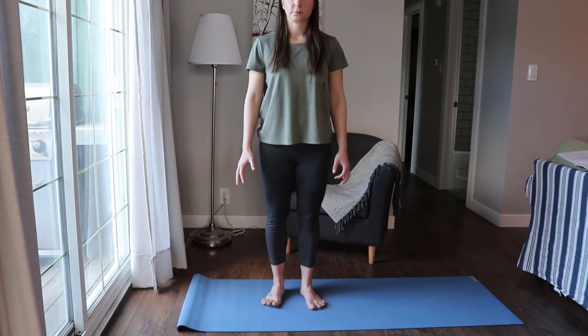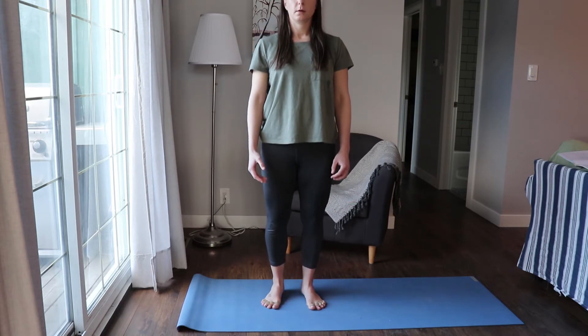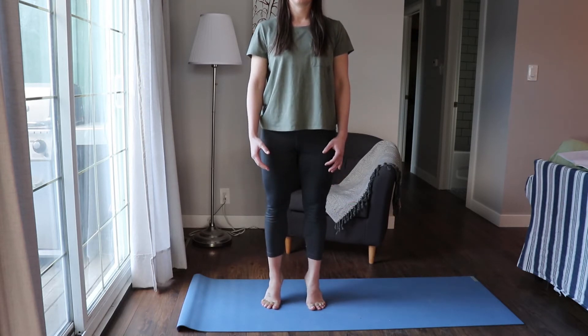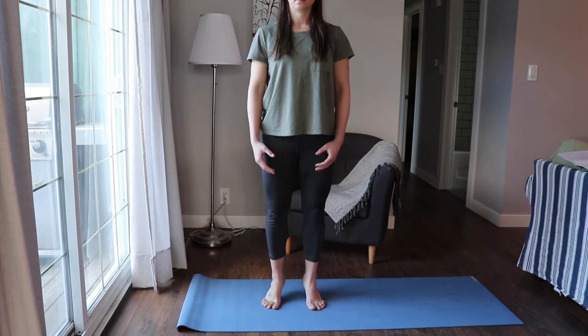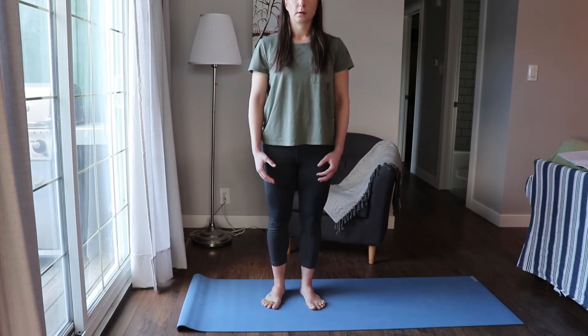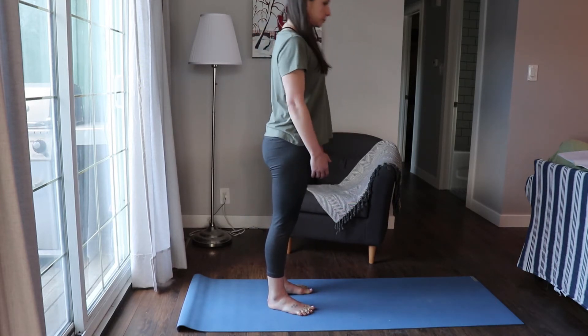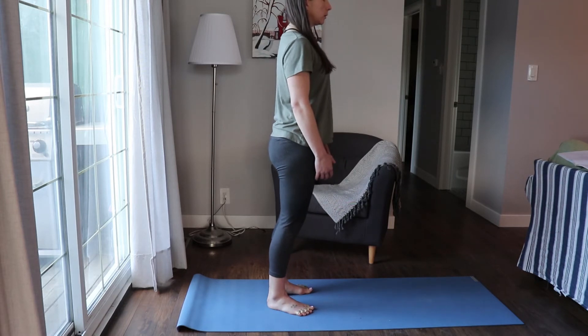Next we're going to be doing calf raises. I've got my toes pointing out slightly and then I'm just coming up onto my toes, so your balance has to be a little bit forward in your foot for this exercise. Pause at the top of the calf raise and then slowly come down. With any body weight exercise, going slow is key — that's where the challenge and the strength is going to come from. From the side: I'm planting my feet, my weight is a little bit forward in my foot, and then coming up onto my toes.